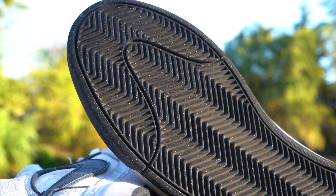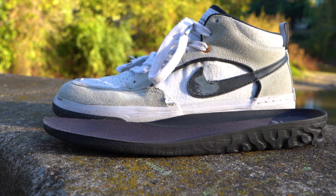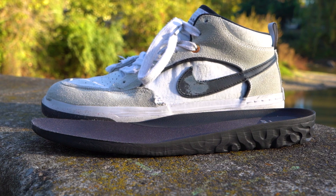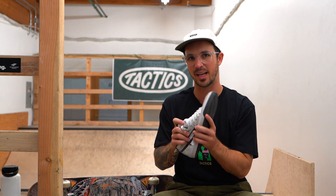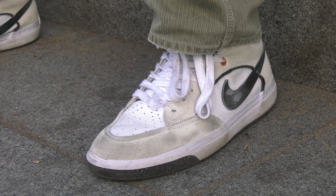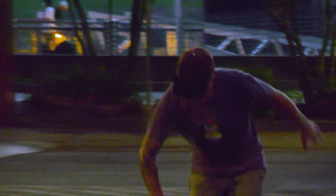Over time, the React insole got a little soft, so you get a little too much flexibility in the sole. I like to stay a little bit more stiff. And then it started to pack out and get a little bit loose in the upper. I noticed I definitely had to start tightening down the laces and really working hard to keep the shoe snug to my foot.